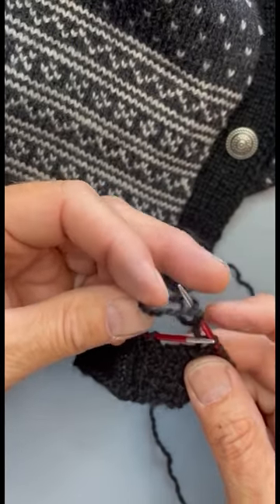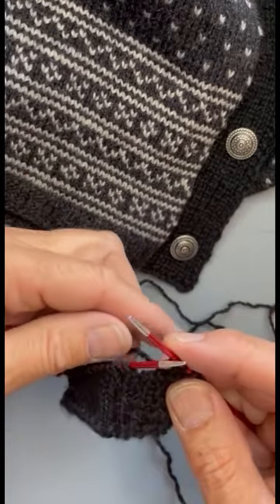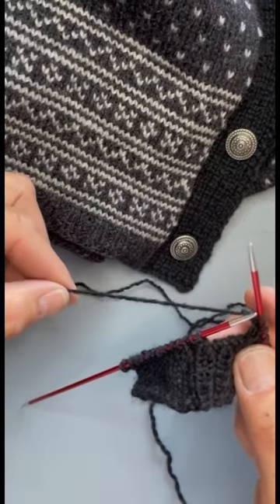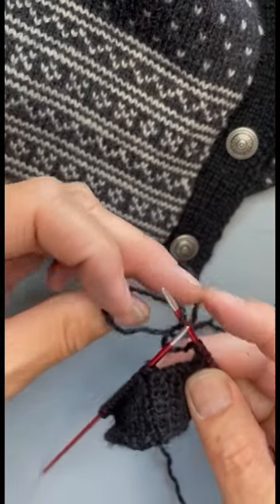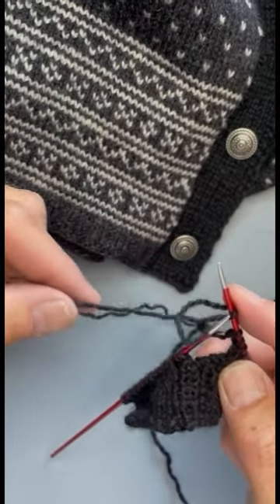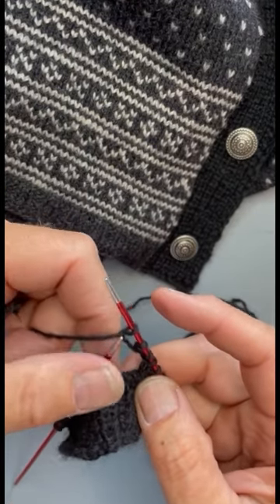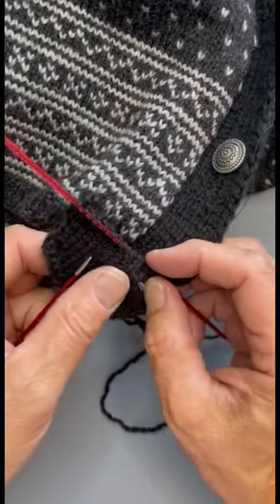For this one, I bind off three stitches for the buttons, and then when you cast on three stitches again, remember to twist the yarn one time to the left and one time to the right, because then it's so much easier when you knit the stitches afterwards. If you cast them on in the same direction, it's almost impossible to knit them. And this one fits the button perfectly.